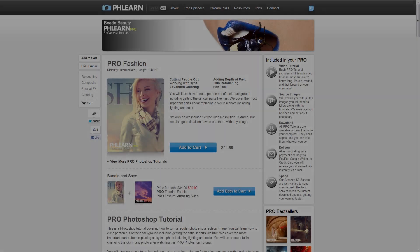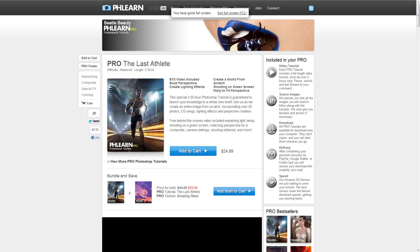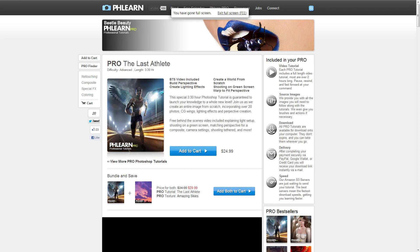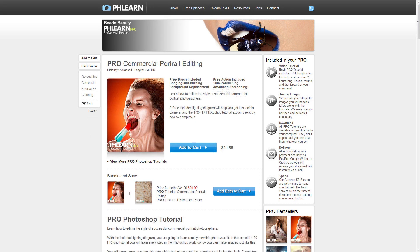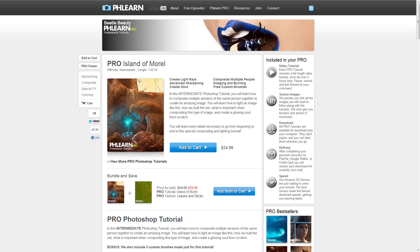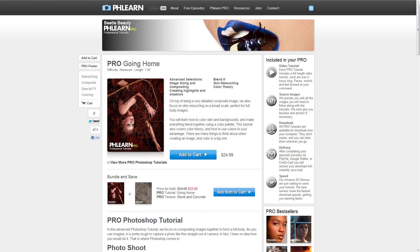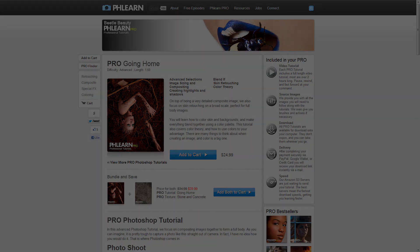My favorite thing about Aaron's pro tutorials is simply that they're very accessible. The tutorials are very targeted on specific effects and looks. They keep it short and sweet with most ranging around two to three hours. And because of this, the price tag is also short and sweet, being only $24.99 each, unless you happen to catch them on sale. This allows you to basically cherry-pick and purchase only the specific tutorials that you find the most interesting or necessary to hone your craft.